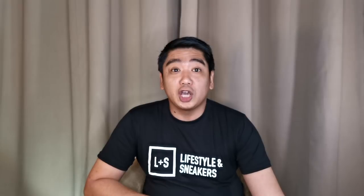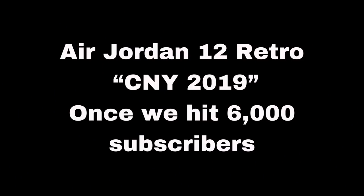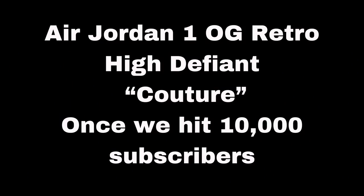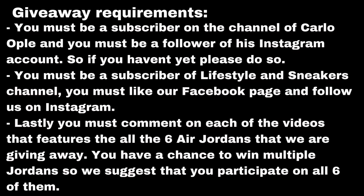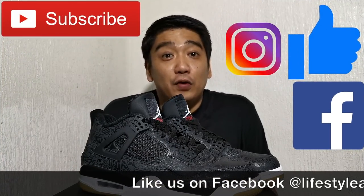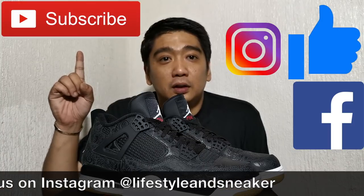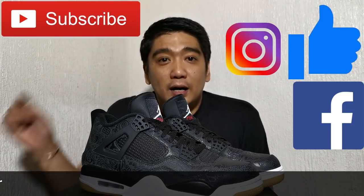Before we end this video, I just want to share our giveaways and the mechanics with you all. Help us promote our channel — share it with your friends and relatives so we can reach all the milestones and give away all these amazing Air Jordans. That's it for this video. If you liked it, please press the thumbs up button below, and if you haven't subscribed please press the subscribe button. Don't forget to like us on Facebook and follow us on Instagram — until next time.